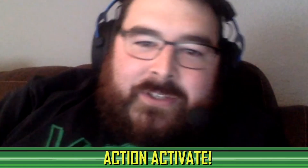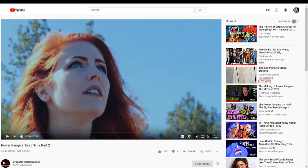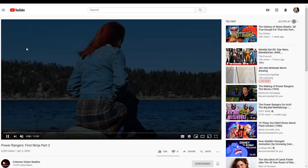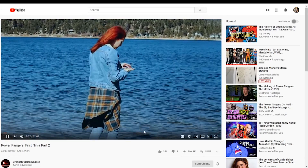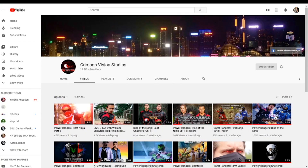Another channel we've talked about on the show multiple times — Crimson Vision Studios — just released episode two of their Power Ranger series 'First Ninja,' which is an unofficial prequel to Ninja Storm. Full transparency, I haven't sat down and watched it yet — I didn't want to watch it distracted, I wanted to pull it up on my TV. But in the short term to help with algorithms, I pulled it up, clicked Like, and got a view going because I've really been enjoying the various fan series from them.